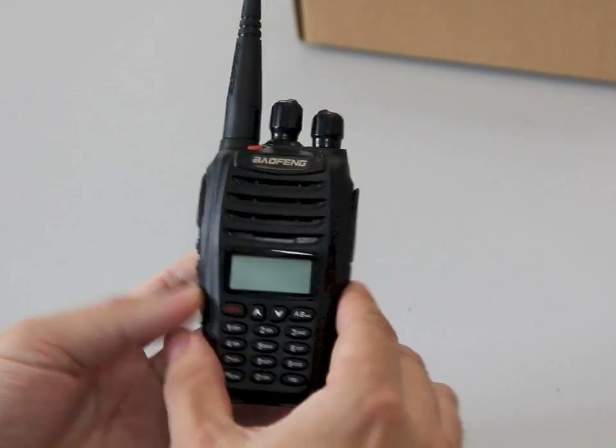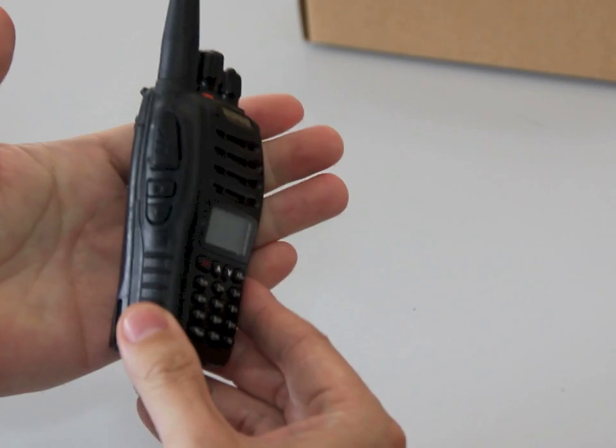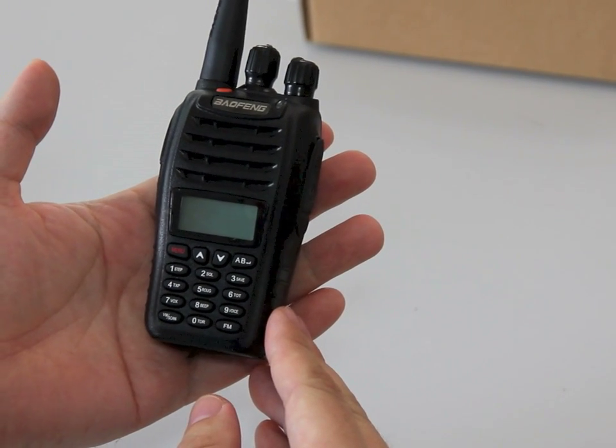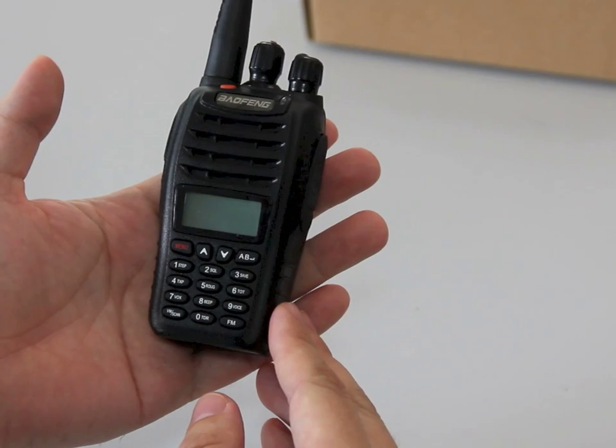This is the radio itself. It feels nice and solid in the hand. In terms of size it is identical to the Baofeng BF888S.